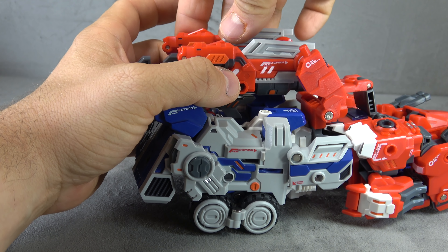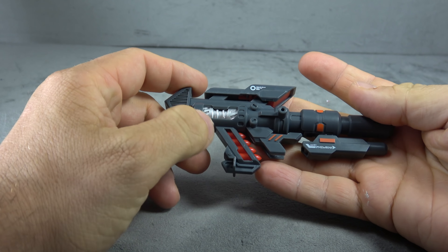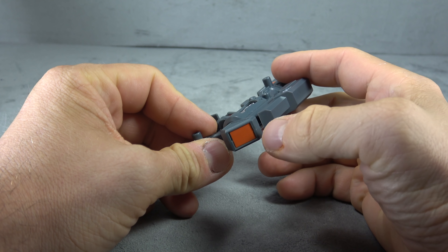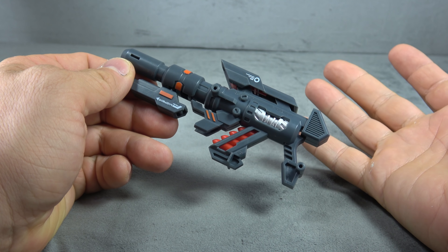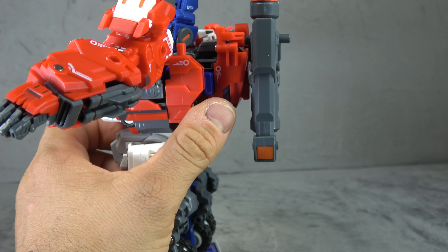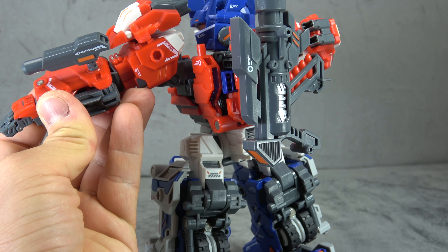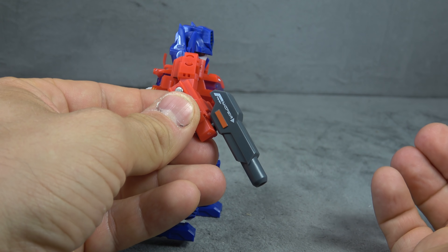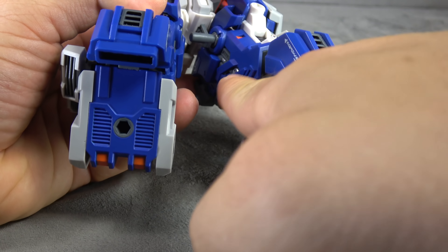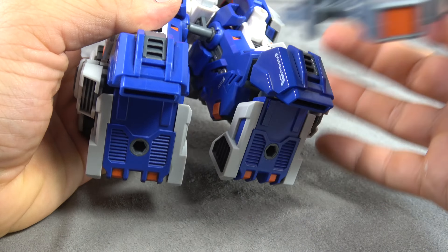He comes with two of those swords. He also comes with this gun - once again tampo paint, tons of sculpted detail, tons of paint including orange and silver. That'll plug into his palm the same way the sword did and he'll hold it with no problem. The gun also has a five millimeter peg that you can store on the back. You can take a section off and store that on the forearm or wherever you like. That same little gun can also be held by the little Optimus, and in truck mode you can use the two side tabs to plug the gun into the side slots.